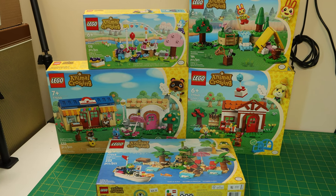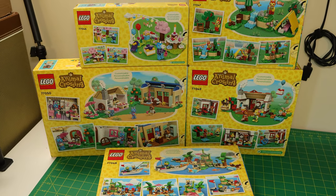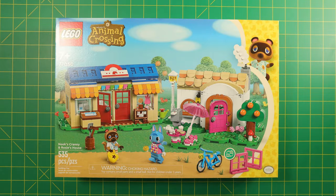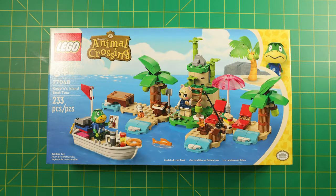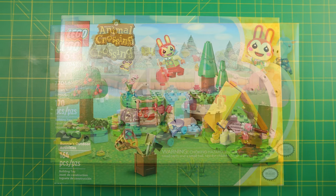Bonjour everyone, this is Nick here at NJ's Bricks and today we're going to review the Animal Crossing series of LEGO sets. Looking at them individually, I was a bit underwhelmed, although the minifigures look great, so I decided to grab all the sets. The five sets are: Nook's Cranny and Rosie's House, Isabelle's House Visit, Cap'n's Island Boat Tour, Bunny's Outdoor Activities, and Julian's Birthday Party.